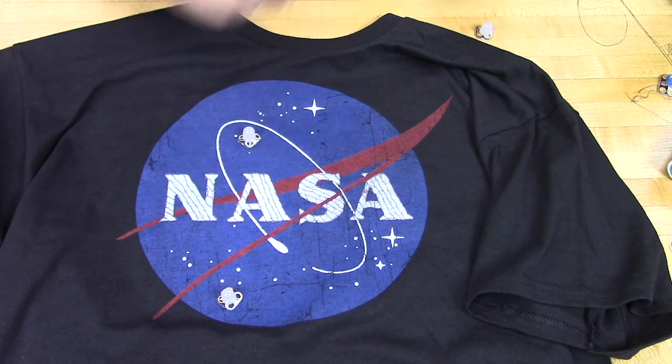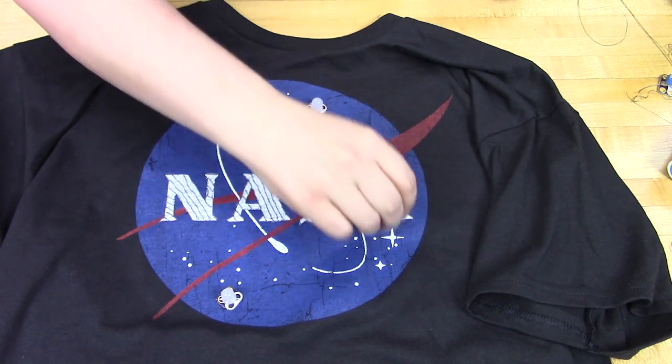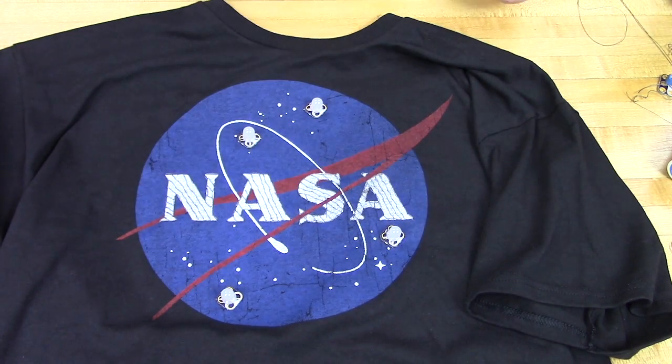A highly motivated sewer could make each of the NASA letters be its own touch point, each one a different button, so to speak. But that's way more sewing than we wanted to do.